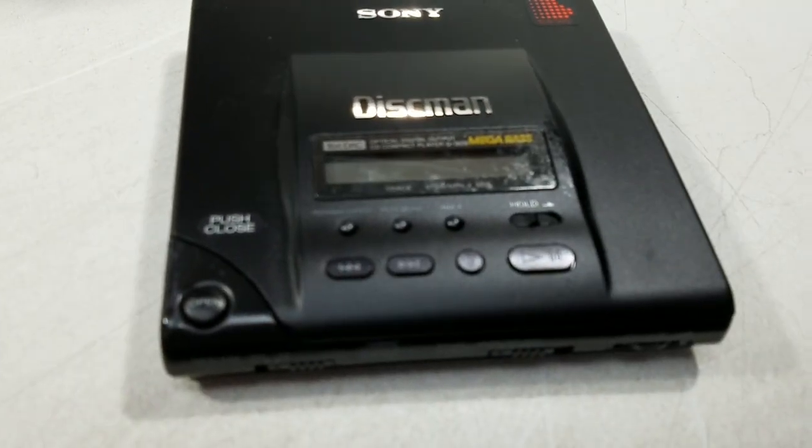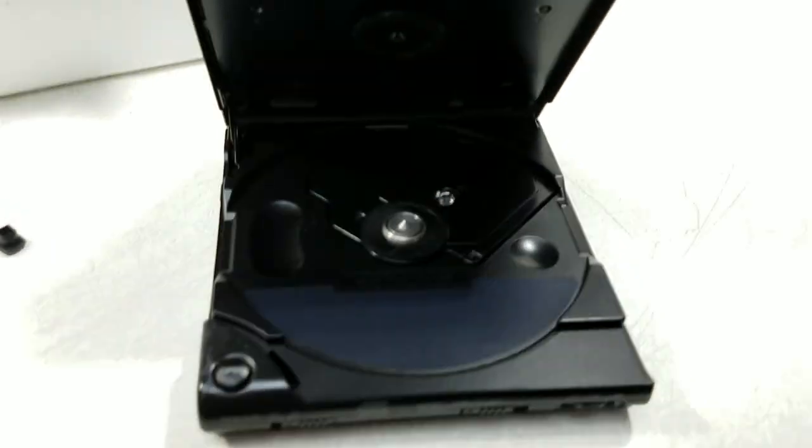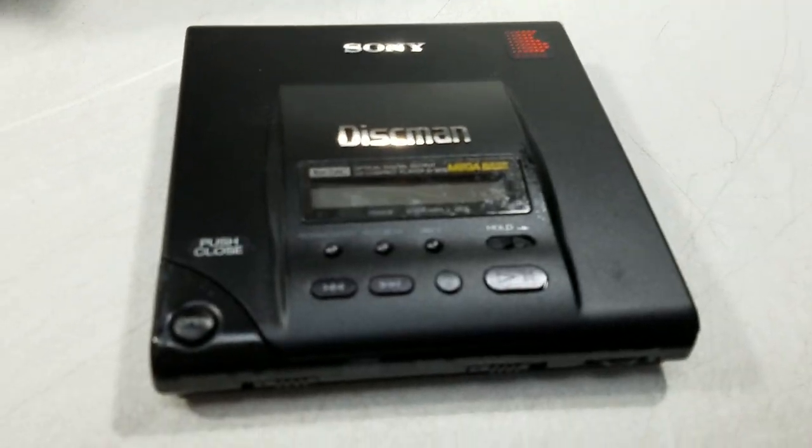Well, that concludes the unboxing. In a minute I'll plug it up and see if it actually works, and we'll be able to hear some audio from this thing. Hopefully.